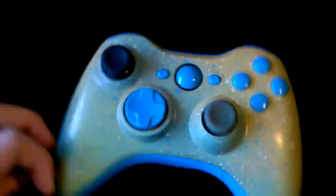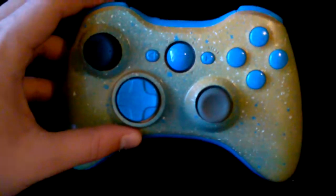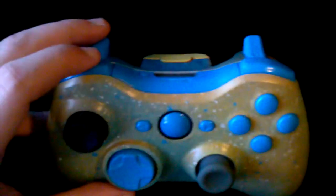As you can see, this is the first time we have used light blue in one of our controllers and it came out nice. It's a perfect way to show off this color.